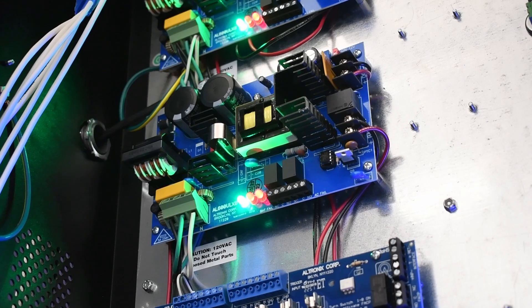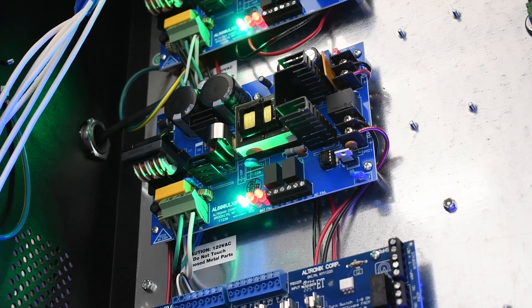Hi, my name is Lawrence. Welcome to Keysight Unlocked, where we explain the ins and outs of access control, ensuring how to get the most out of your Keysight system. Today we will talk about backup access control power supplies, the benefits of using them, and how to install them.